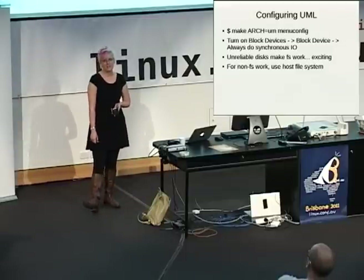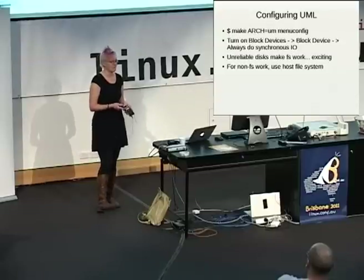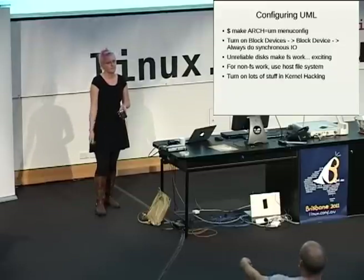For most people, if you're not doing filesystem development, you probably want to use HostFS. It's super easy — you just have a directory, you just point UML at it, life is good. You can just edit your files directly and all that stuff. But for the rest of us, that's not what we're going to do.